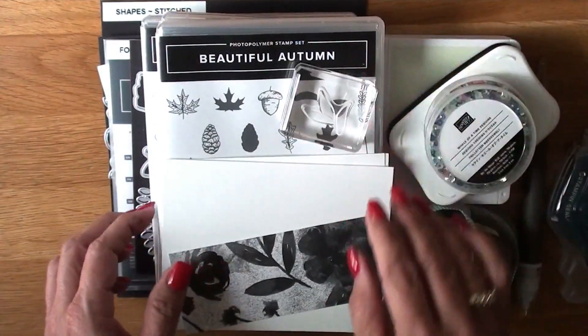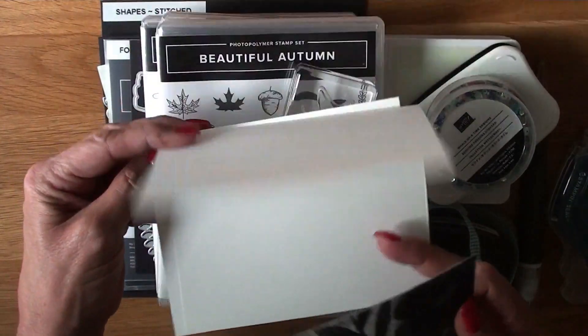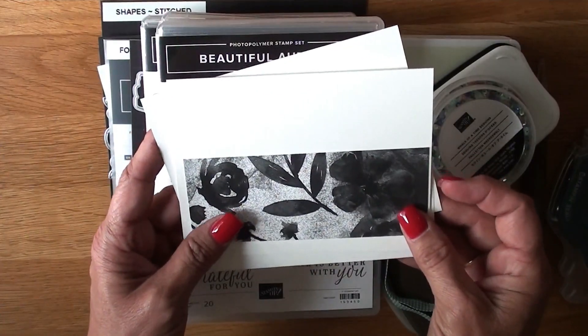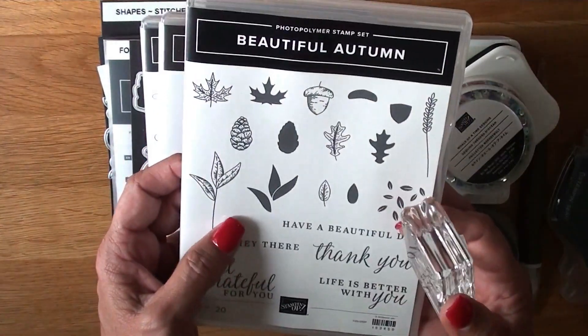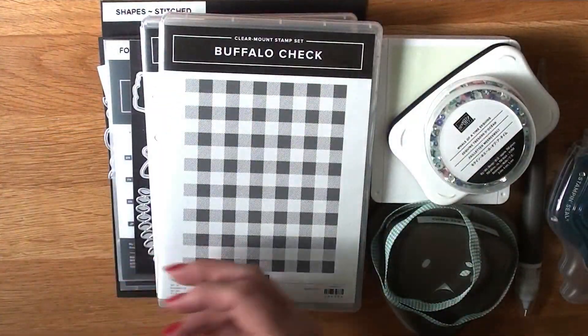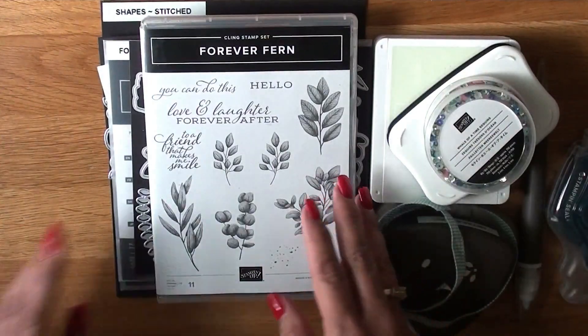I shopped my stash and put a lot of different products together that coordinate beautifully. We have Beautiful Autumn — our card base is going to be a top-folding landscape, five and a quarter by five and a half across by four and a quarter down. That piece of designer series paper is five inches by two and an eighth. The image we'll be using is from Beautiful Autumn, along with our sentiment, and the Buffalo Check background stamp set.